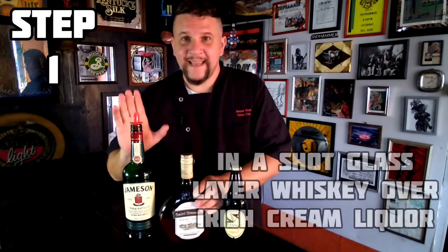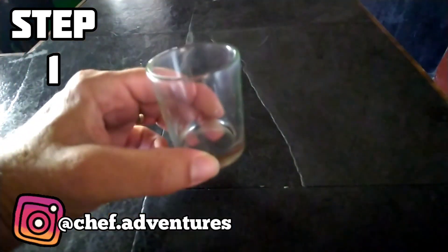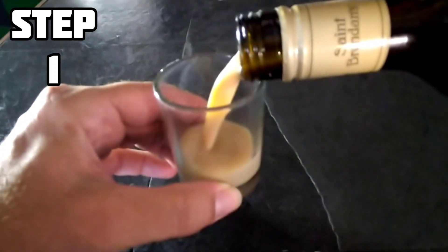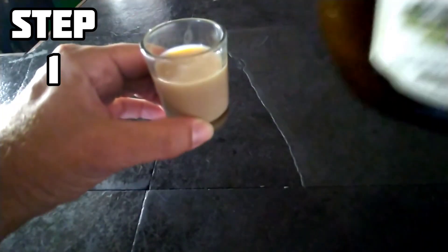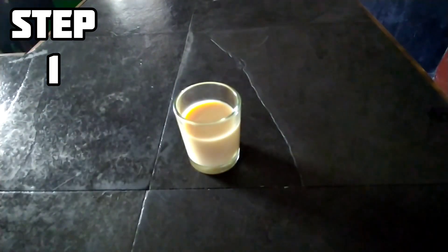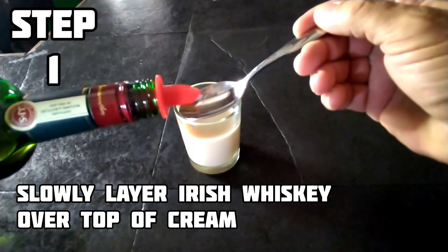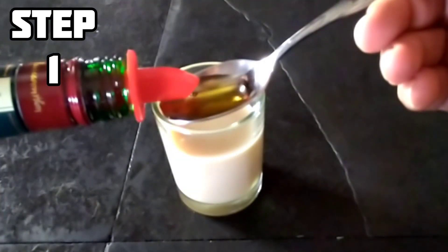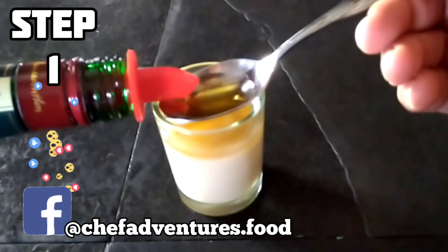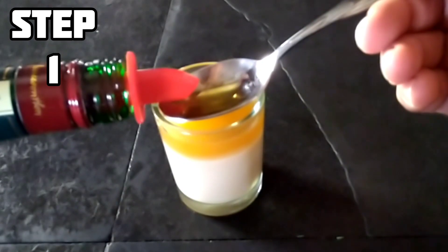First step is to layer the Irish Whiskey over the top of the Irish Cream Liqueur in a shot glass. We're going to take our shot glass and fill it about three-quarters of the way with the Irish Cream Liqueur. Then we're going to come back with a spoon and slowly pour our Jameson Irish Whiskey over the top, very slowly. This technique is called layering.